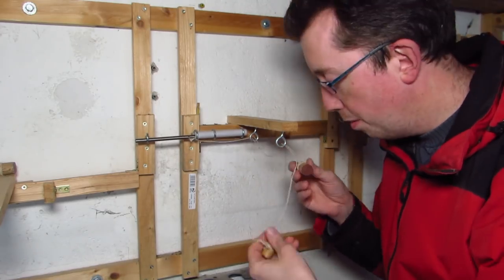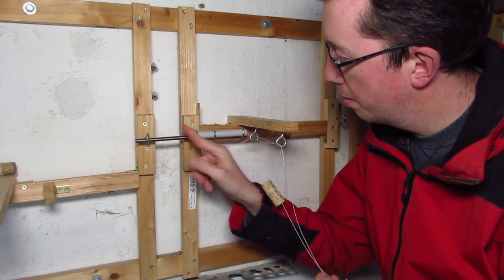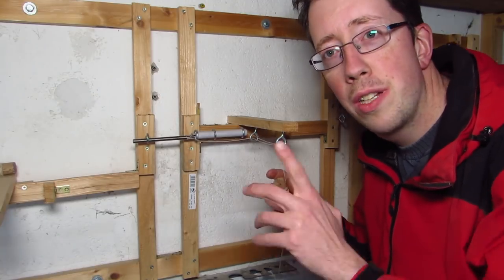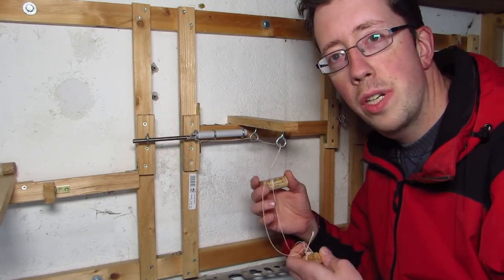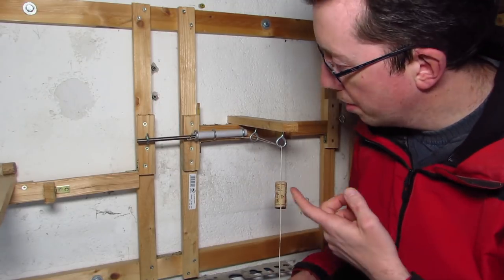After spending way too long describing the mechanism on camera, I decided to go with an abridged version. The short of it is that you have two handholds — corks in this case. If you pull the one that is higher, the state of the holder changes: open, closed. You get the picture.